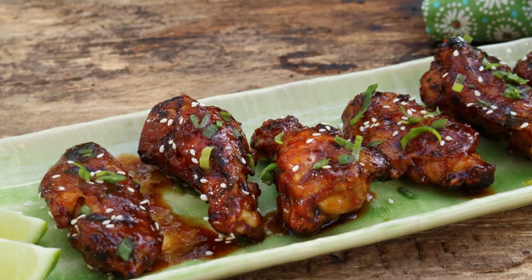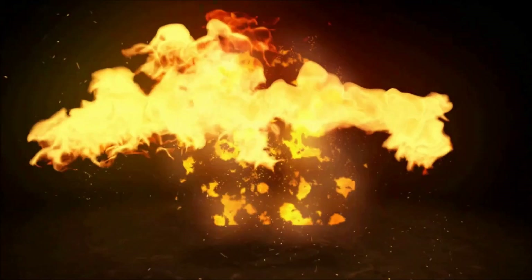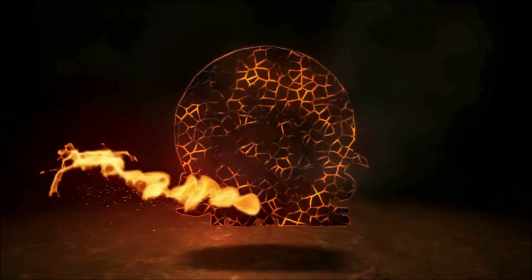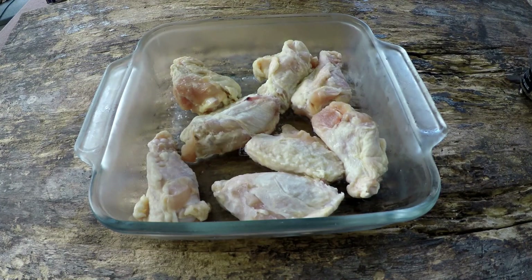Today we're making Korean gochujang chicken wings using the sous vide technique. I've got eight wings here. We're going to let the gochujang — if that's how you say it — we're going to let the sauce do all the flavor.